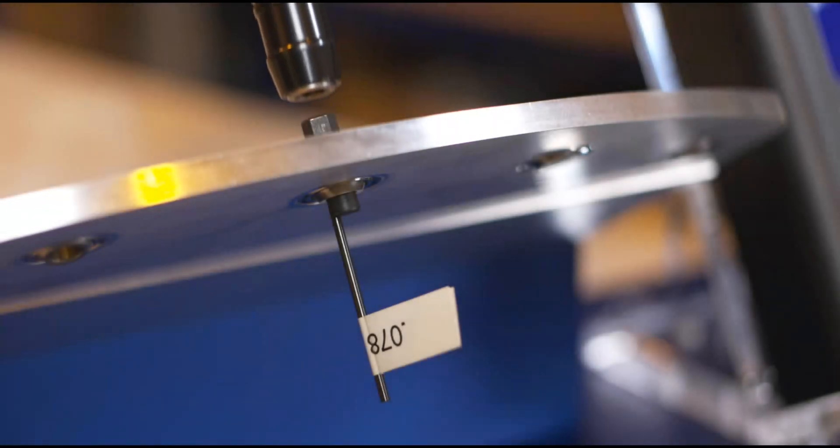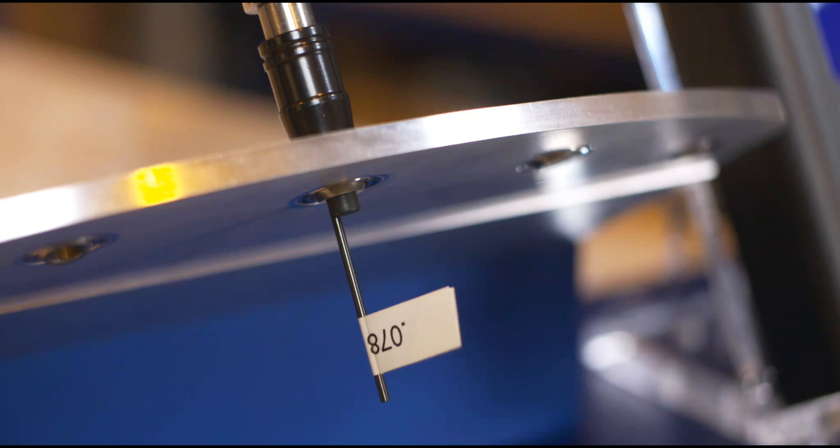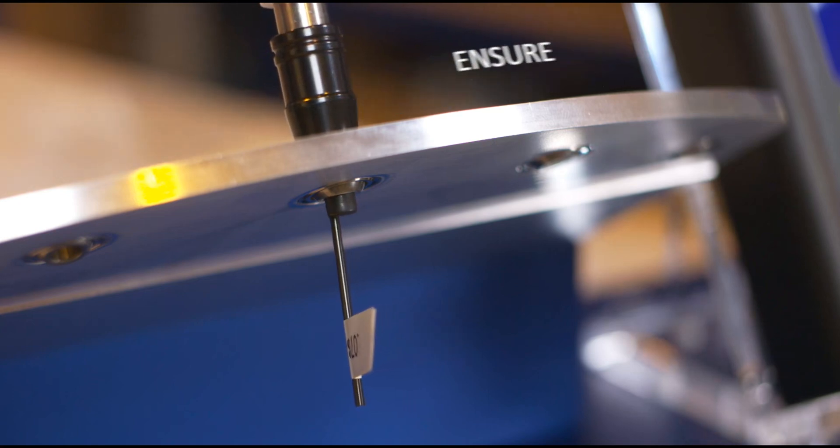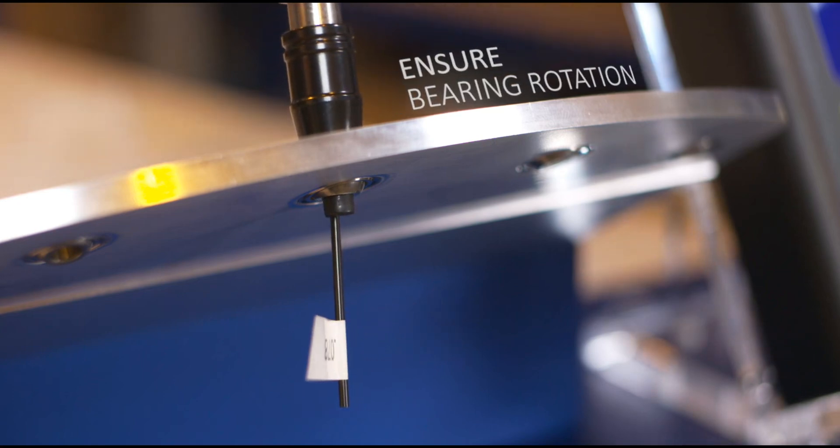Position the digital torque reader on the hex head of the breakaway torque tool. Now rotate the handle slightly. This will lock the gauge pin against the side of the slot on the shaft, thus eliminating play. Gradually initiate rotation as slowly as possible, ensuring the bearing is rotating and not only the tool.